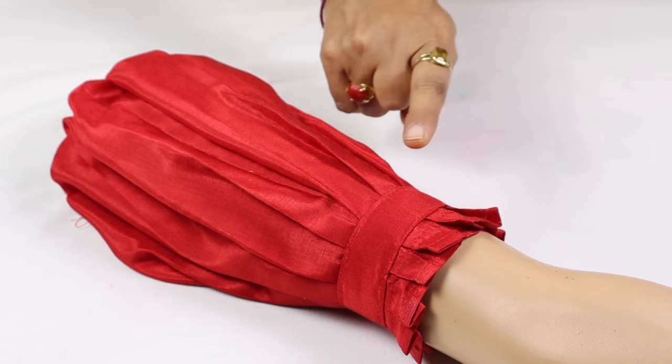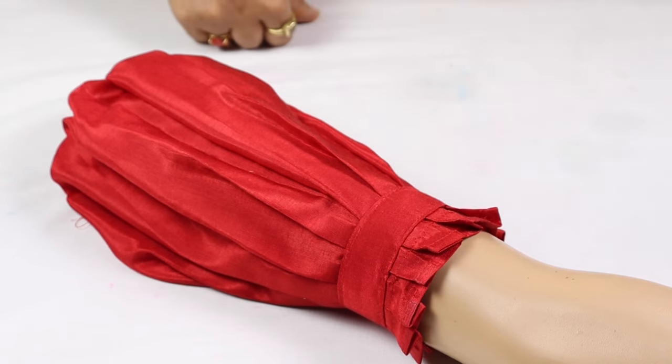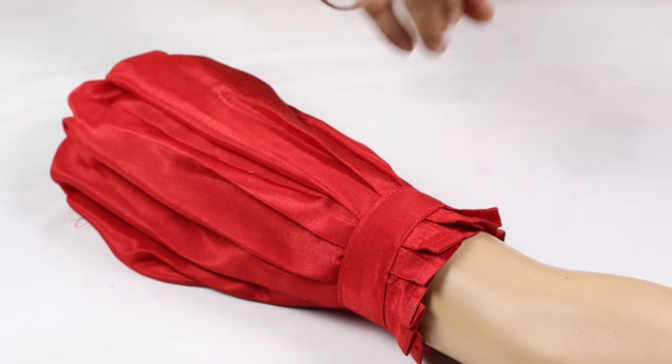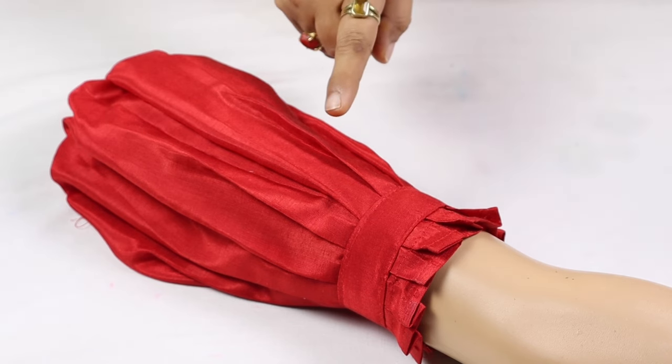Here you can see the same color and you can see the puff. After wearing this it looks good. If you want, you could use lace here, but I have a lace in a unique color. So you can make a beautiful shape for the skirt and blouse.